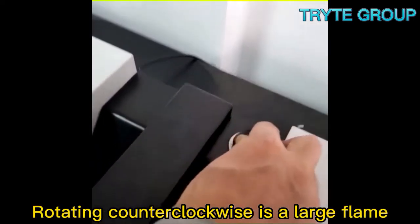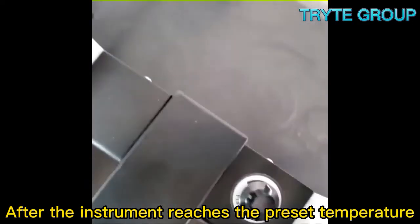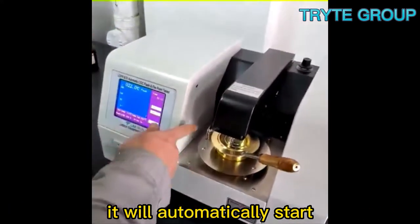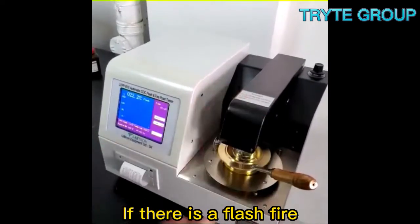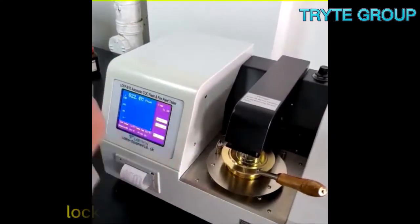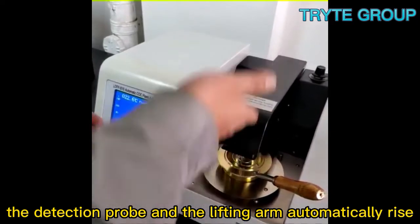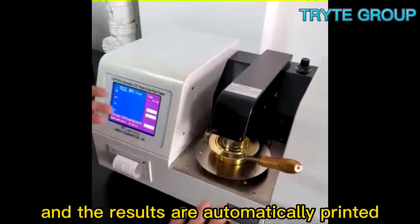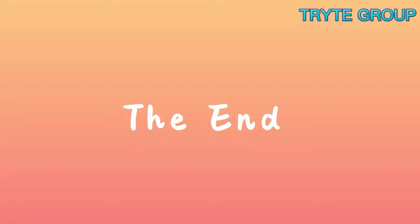Rotating counterclockwise produces a large flame, and clockwise produces a small flame. After the instrument reaches the preset temperature, it will automatically start sweeping across the liquid surface. If there is a flash fire, the instrument can automatically detect and lock the temperature, stop heating. The detection probe and the lifting arm automatically rise, and the results are automatically printed, and the entire experiment is completed.